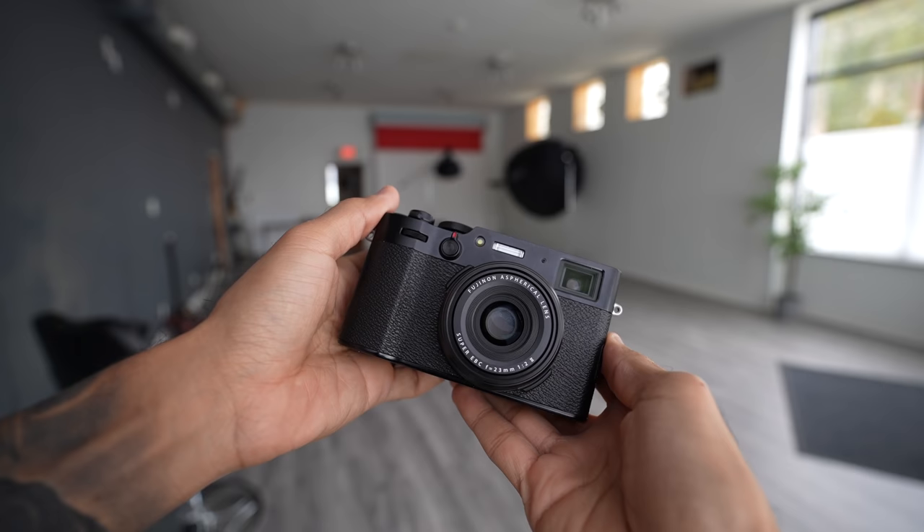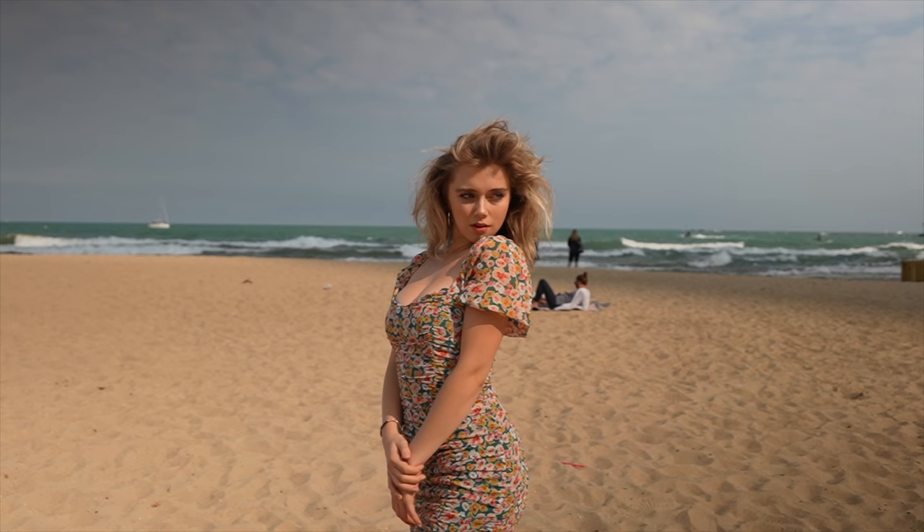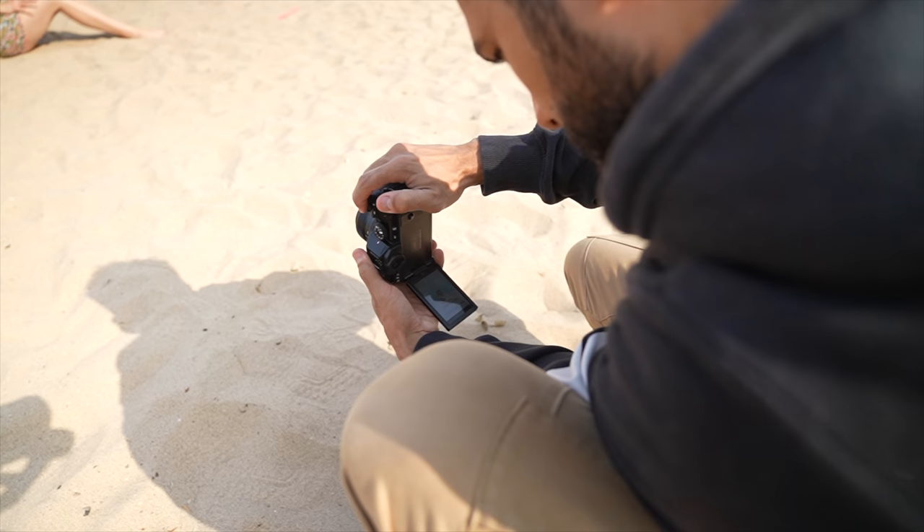At home I have the X-Pro3 and the X100V, and what surprised me most about this camera is how small and thin the body was, but how deep and large the grip was — it felt so good to use. It also has the same flippy screen as the X-T4, which hybrid shooters are really going to appreciate, though purist photographers may not like it.